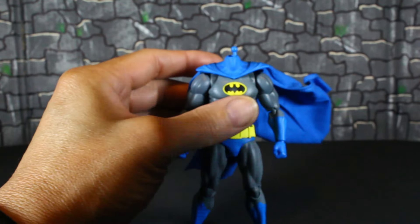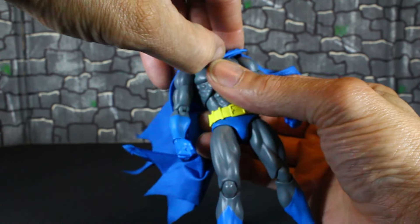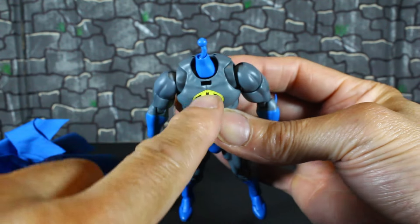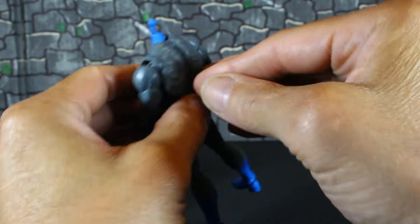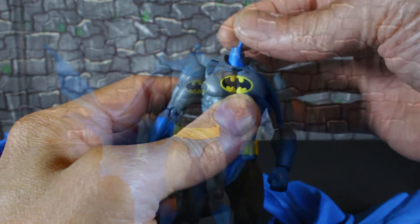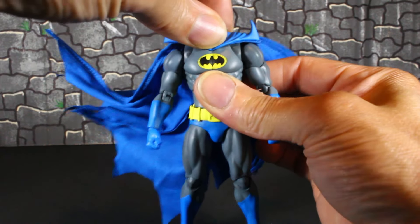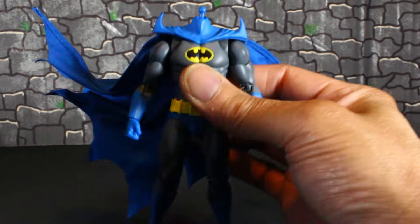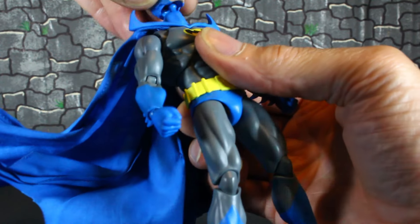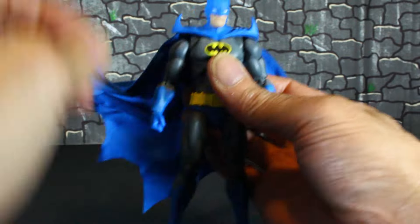Let me show you how to change the head scope out and swap the cape. Changing out the cape is easy — just lift that up. You got this peg and two in the back. This is the one with the spikes. You have to make sure that thing lines up for it to fit right. This is how it comes in package.